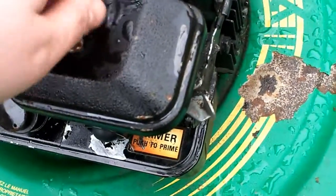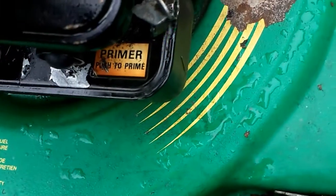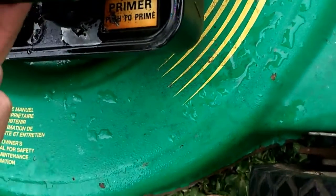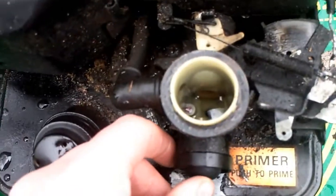I can unscrew that with my hand now. I think it's got some water in the carb. Yeah, I think there's some water in there — but let's try and start it.